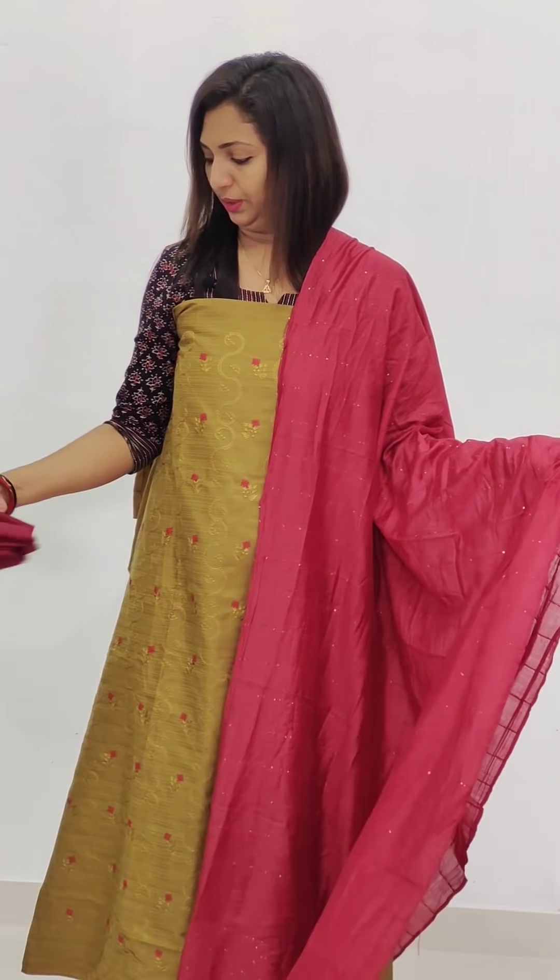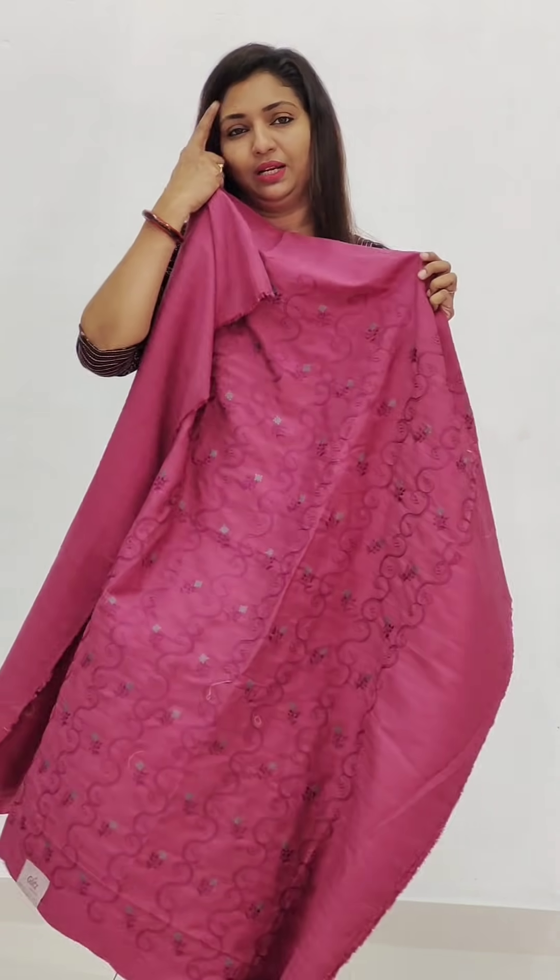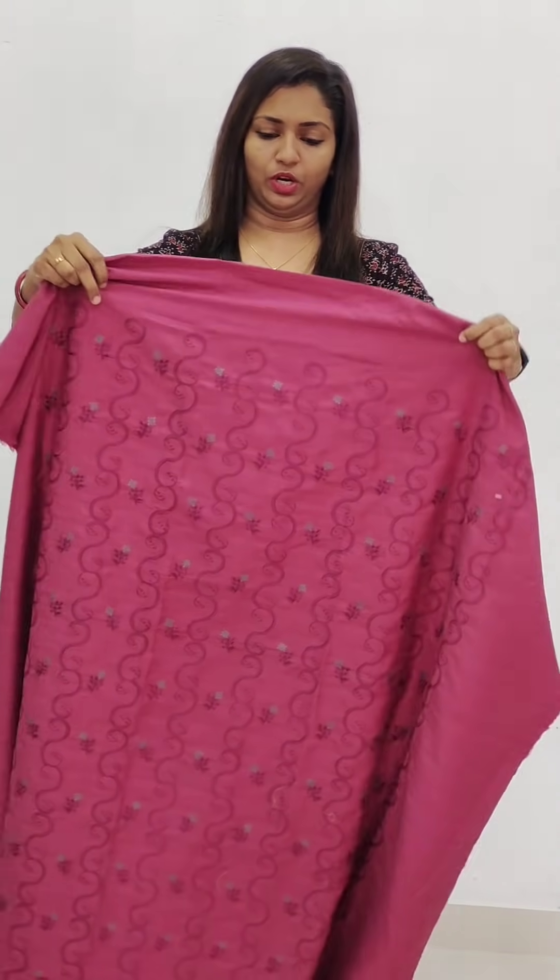The bottom is cotton. This is a range of 1,050. This is product number 2.